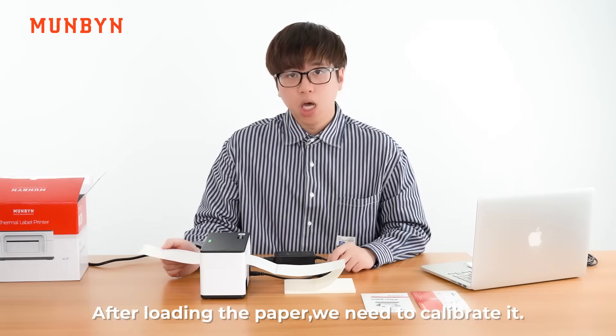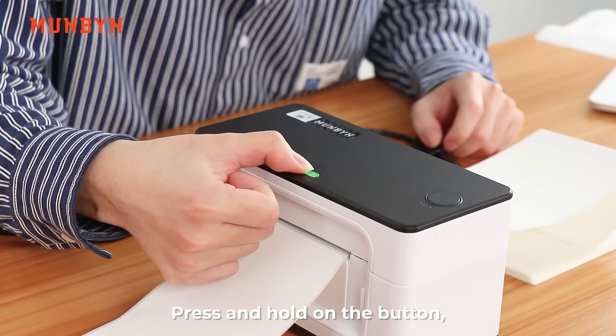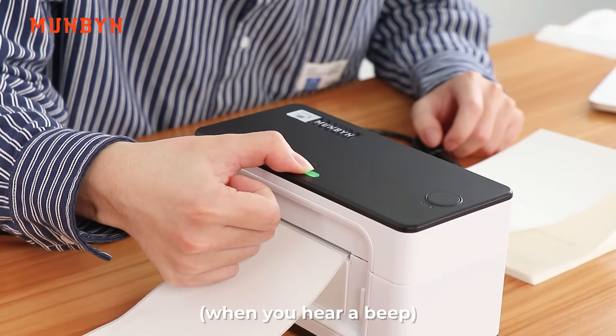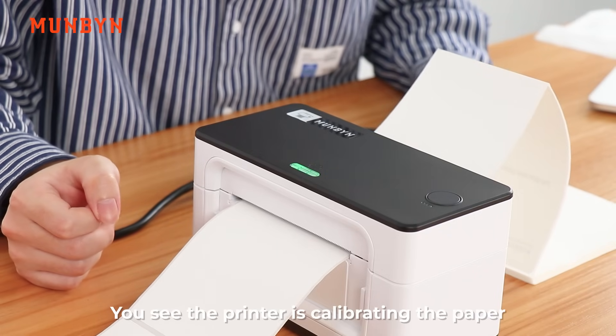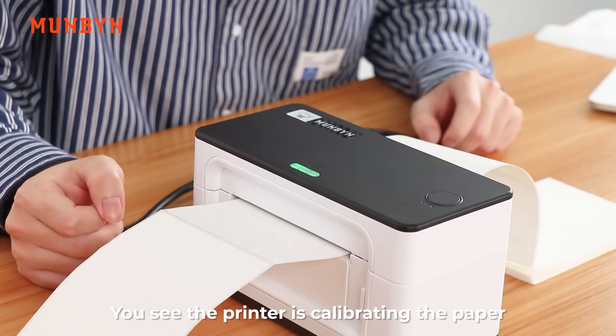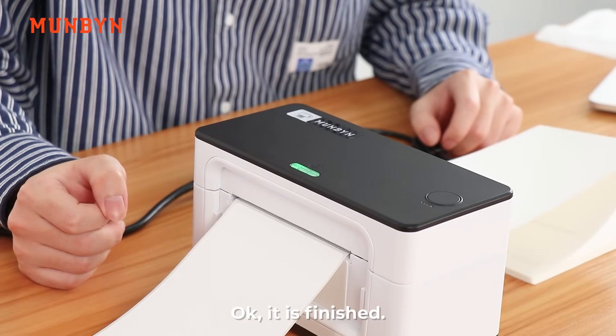After loading the paper, we need to calibrate it. Press and hold the button. You will see the printer is calibrating the paper. It's finished.